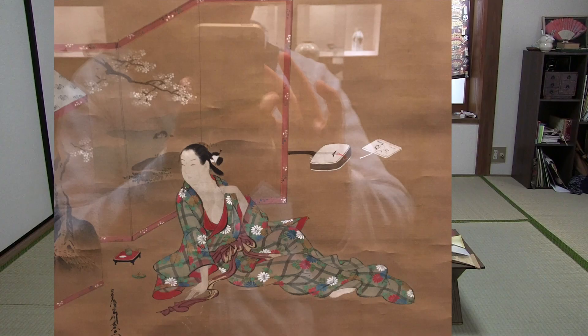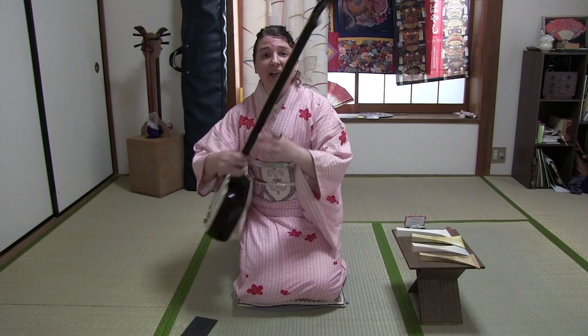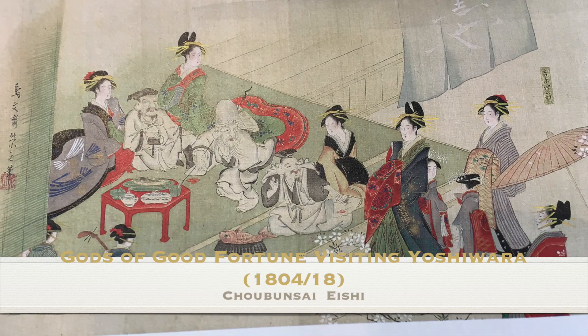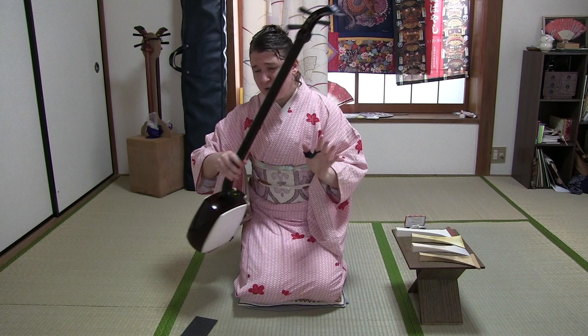So unlike our koto, unlike our shakuhachi, which both have roots in the court system, roots with nobility, with the emperor himself, as well as with religion — the Shamisen we know today in Japan, on the main island (this is very different than Okinawa), really only has its roots with local people. Now later it did get itself into the temple, it did get itself into the higher class, but its roots really just start as an instrument for the people, by the people, which makes it a really unique, kind of fun, snazzy instrument.